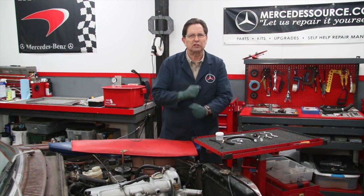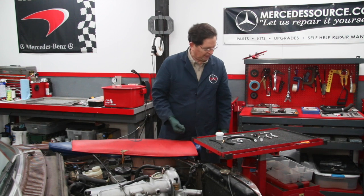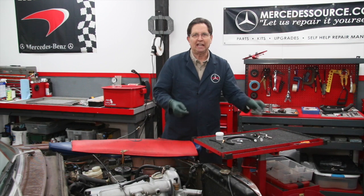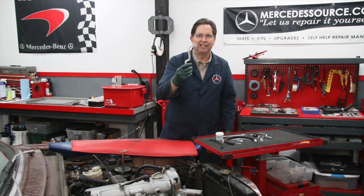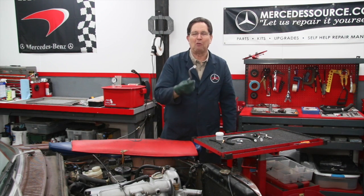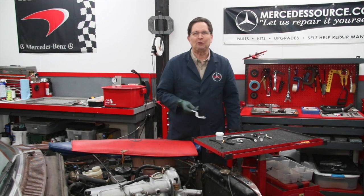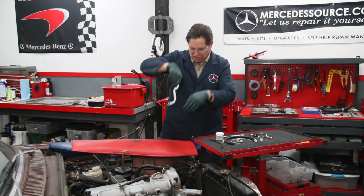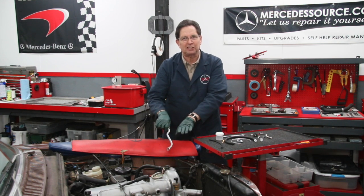We just kept working, rolled the sleeves up, just kept trying. And this is where we came up with one crazy invention. I'm going to call this my snake wrench. This is unbelievable — even I cannot believe how well this works. After we started with all kinds of attempts at trying to get a wrench that would snake its way down underneath that injection pump.